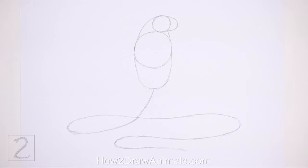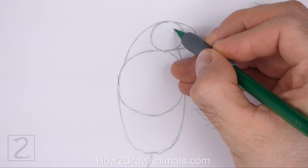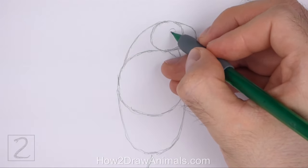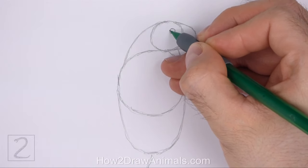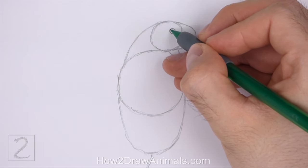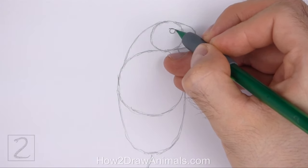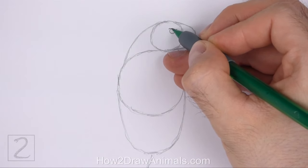Now let's start on the final drawing. Inside the head on the top right side, lightly sketch a small circle for the eye. When you get the size and position of the eye right, darken the shape. On top of the eye, draw a short sloping line for the brow. Curve the right tip of the line up slightly.